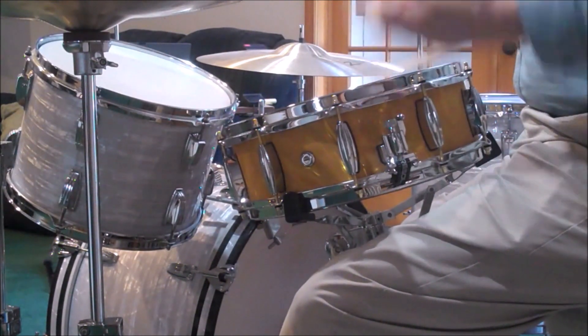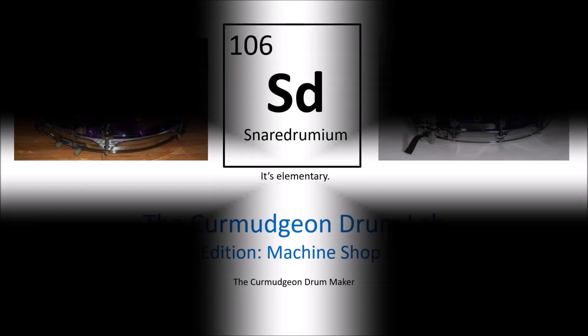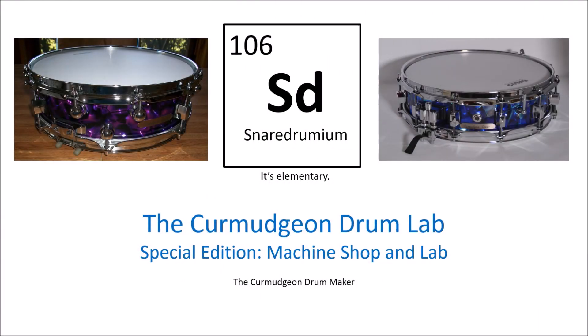Probably the only satin flame over chrome over brass drum in existence. I'm the Curmudgeon Drum Maker and in this special edition of the Curmudgeon Drum Lab, we're going to look at some of the tools I use to refurbish and build drums.